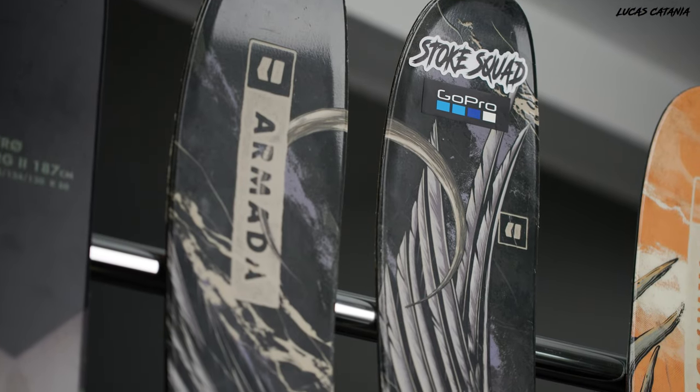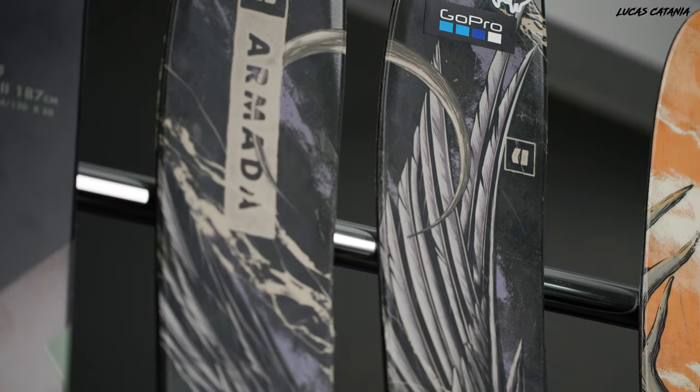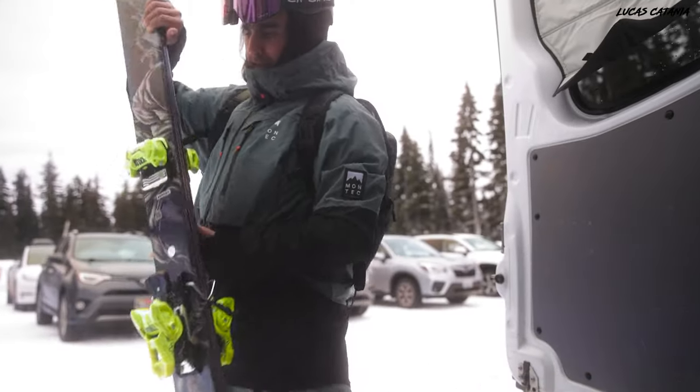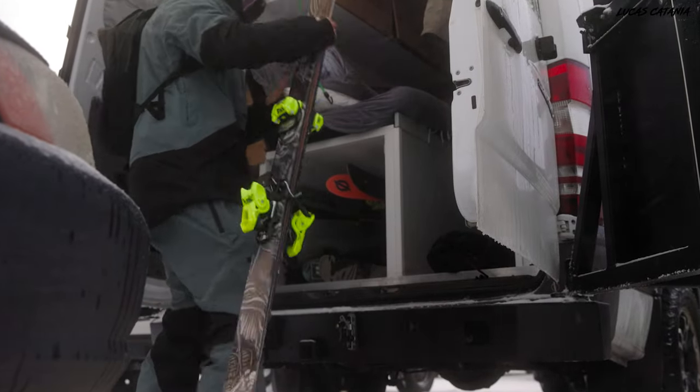I have used the Armada ARV 116 JJ for the past four years. This will be my fifth season of using the ARV lineup, specifically the 116 underfoot. It wasn't until last year where I started to venture into various skis within the Armada family. Because I loved the 116 so much, I felt like that ski really progressed my riding, increased my confidence, and just all around enabled me to have a lot of fun on the mountain. I wanted to see if I could take those characteristics found in the 116 and put them into a smaller platform that might be more versatile for daily ski use.